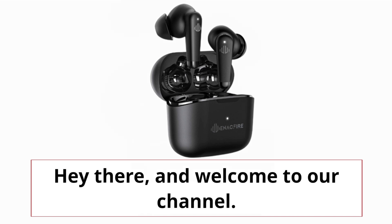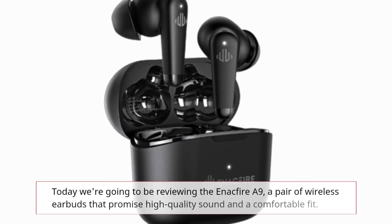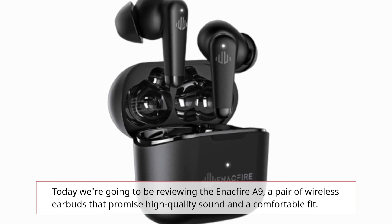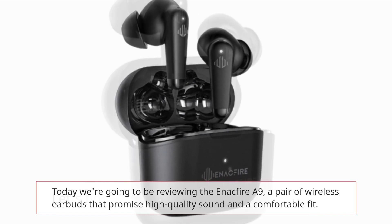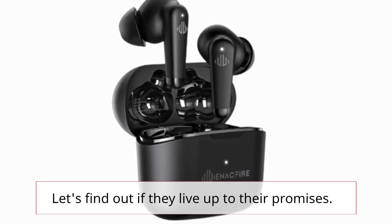Hey there, and welcome to our channel. Today we're going to be reviewing the Enactfire A9, a pair of wireless earbuds that promise high quality sound and a comfortable fit. Let's find out if they live up to their promises.